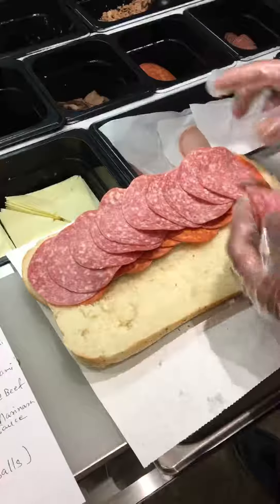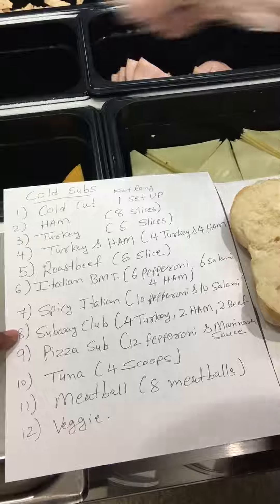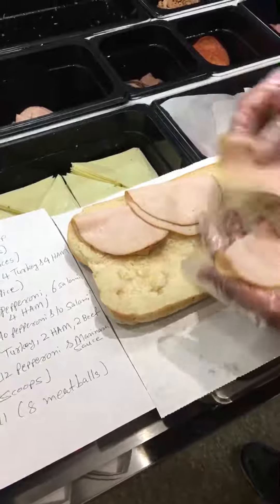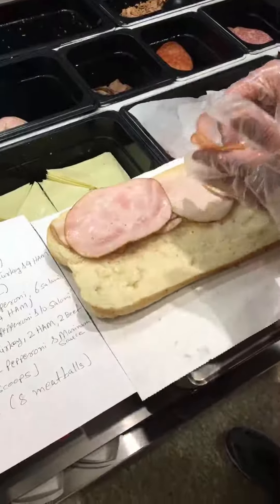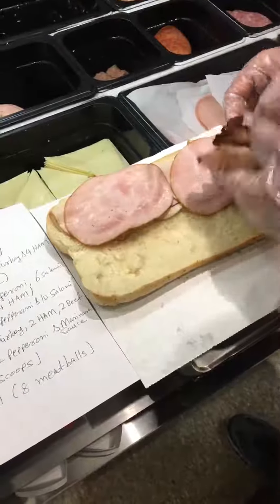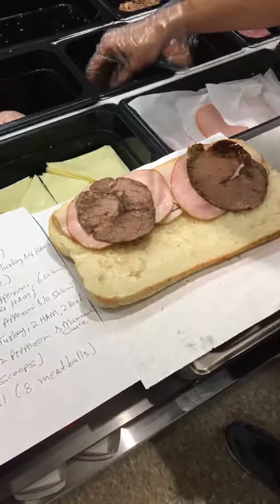Number eight: Subway Club — 4 turkey, 2 ham, 2 roast beef. So 4 turkey, 2 ham, 2 roast beef. This is the Subway Club sandwich: 4 turkey, 2 ham, 2 roast beef.